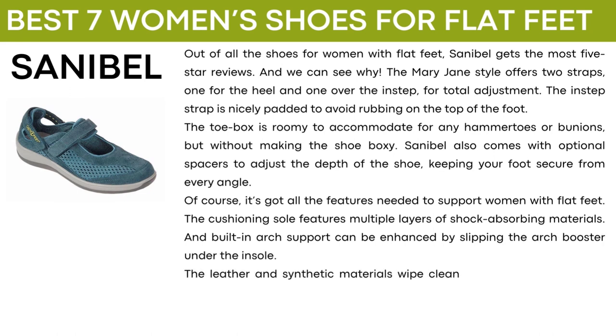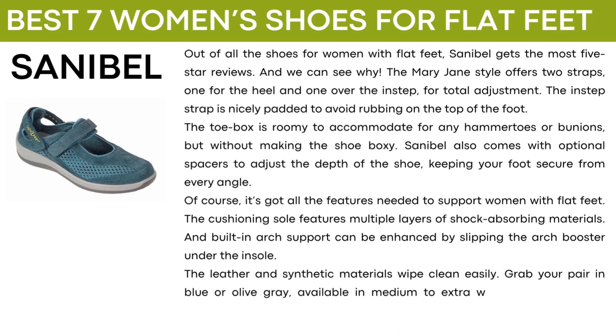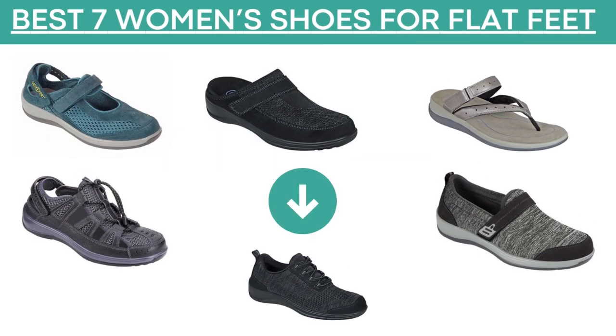The leather and synthetic materials wipe clean easily. Grab your pair in blue or olive gray available in medium to extra wide widths, or black available in narrow to extra wide widths. So which shoe did you like the most? Let me know down in the comment section below. There's a direct link to all of the shoes shown in this video down in the description. Simply scroll down underneath this video and click on the shoe that you're most interested in. I hope this video was helpful. Thank you so much for watching.